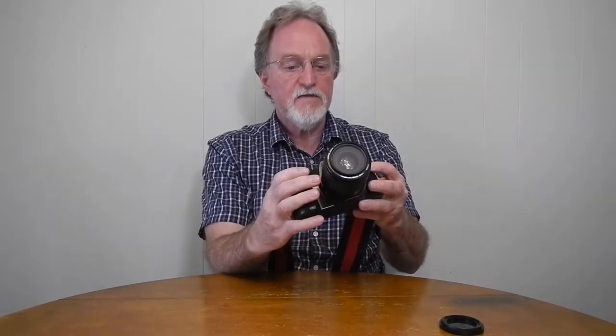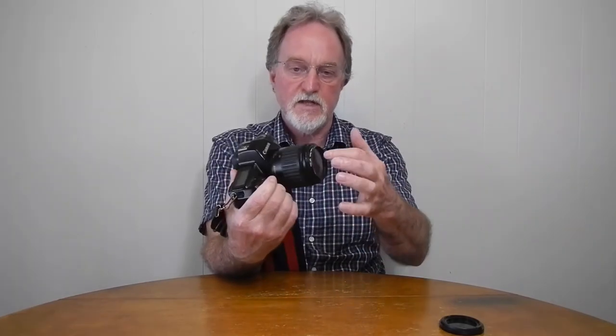And then the SF — the soft focus. What it does is it takes two exposures: one properly focused and one deliberately a little bit out of focus, and it gives you kind of a softer look. Almost like when they used to put gel or hose or something over the lens in movies for aging movie stars.